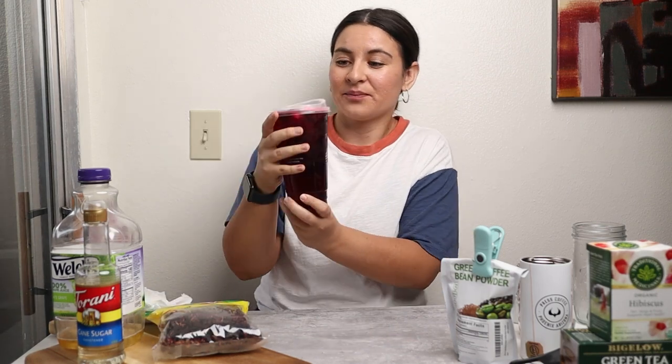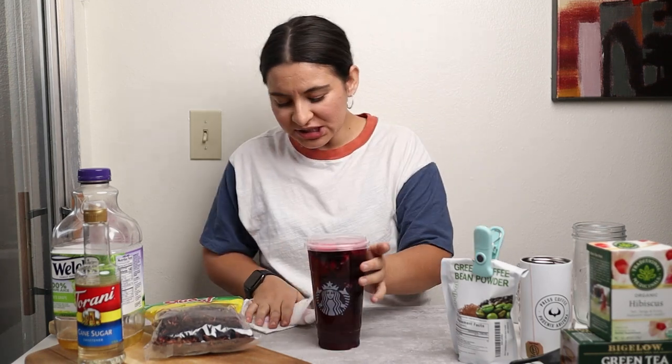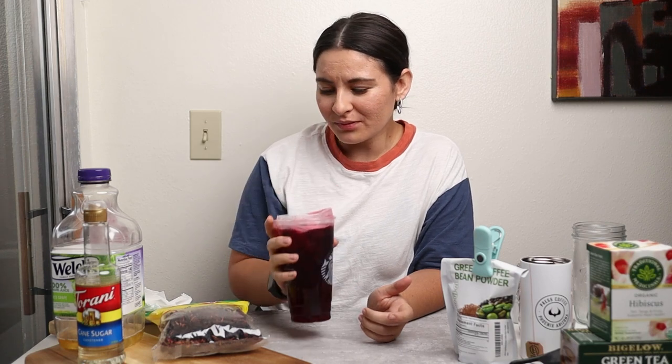Let's give it a taste. Very, very good. I will link all of the products in the description. If you try this recipe, comment down below or tag me on Instagram at KatarinaFaith — I would love to see your very berry hibiscus refresher recreation. I hope you enjoyed this video and this very berry hibiscus refresher creation. It is very good, and now that Starbucks doesn't sell them you can make your own at home. I will see you in the next video.